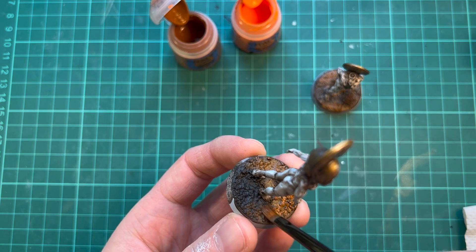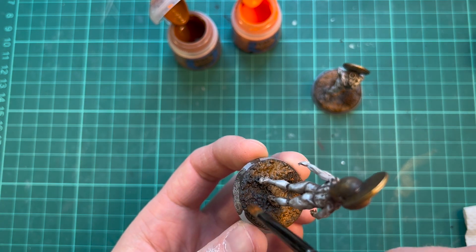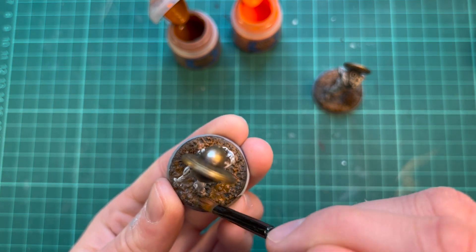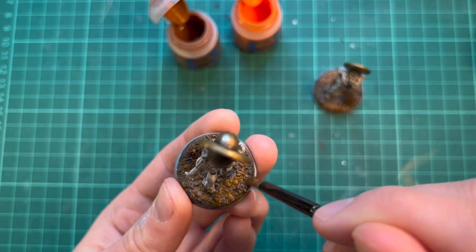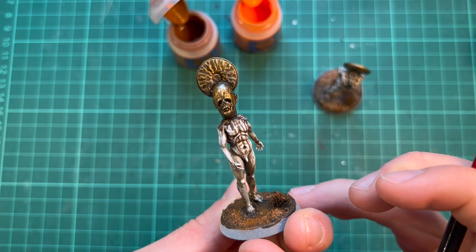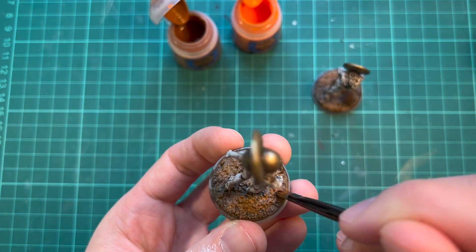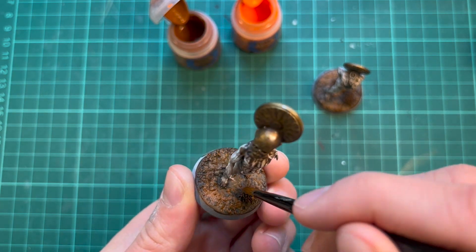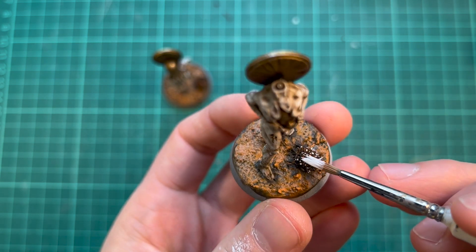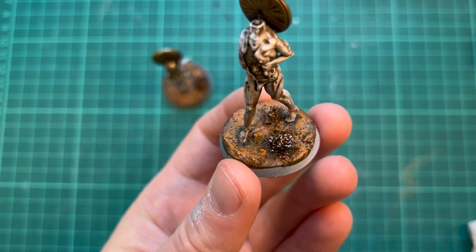While waiting for the washes on the gold to dry, I'm moving over to the base and just slapping down some orange-brown and orange. I want the bases to be quite striking, as the rest of the miniature is very monochrome and not very colorful, so it's fun to experiment a little bit with the basing. I want the bushes to look a little bit like flowers, so I'm just dabbing the tips with some white paint.